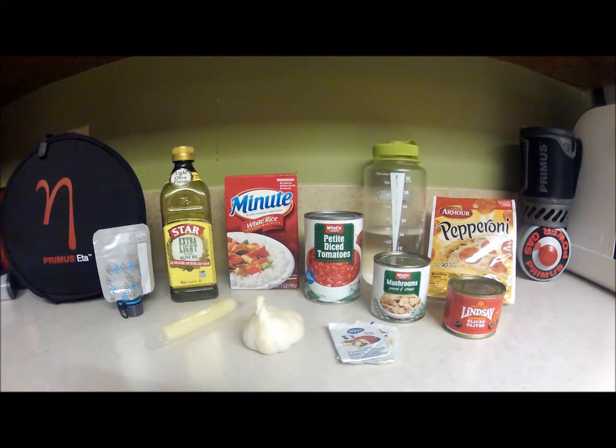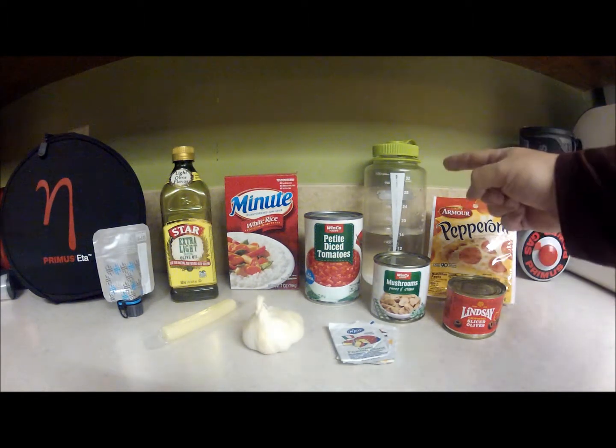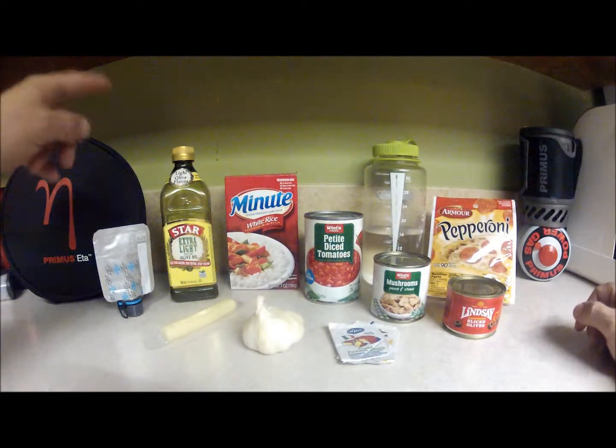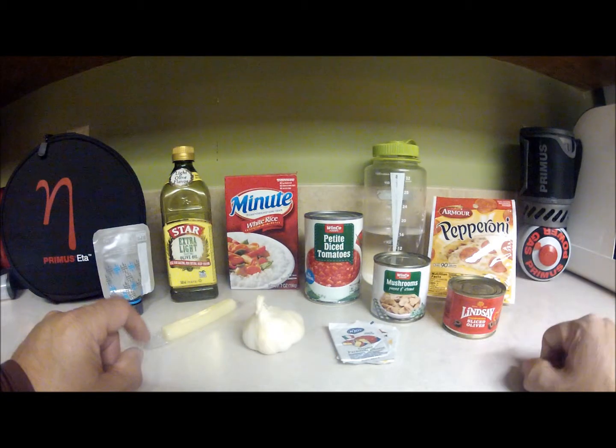Today we're going to get our recipe prepared for our backpacking trip — Boy Scout Pizza Rice. Let's go through what we need: pepperoni, water, minute rice, olive oil, mozzarella cheese, garlic, Parmesan, diced tomatoes, mushrooms, and olives.